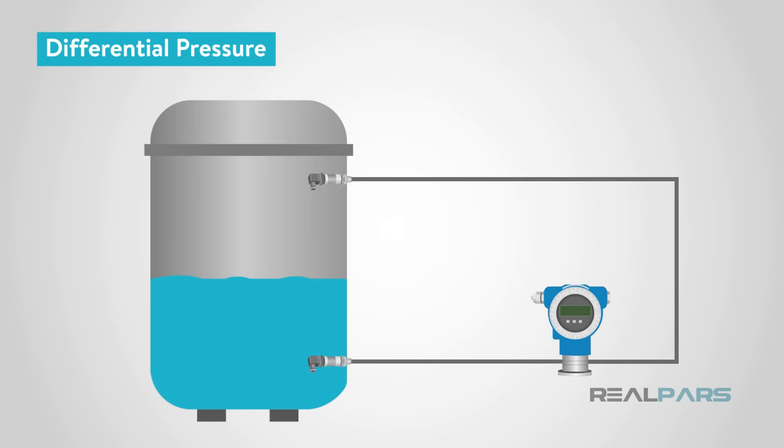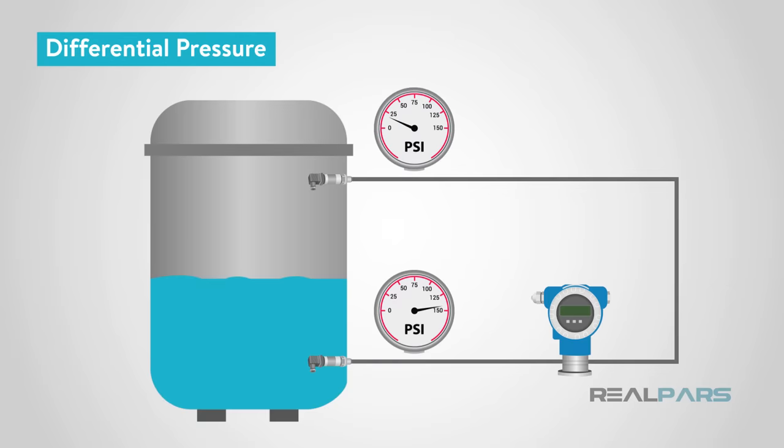If the tank is closed, it isn't as simple of an installation, but it is still a viable option. This will require at least two sensors to measure differential pressure. The high pressure sensor would be located at the bottom of the tank measuring the liquid pressure, and the low pressure sensor near the top measuring the air pressure inside. A calculation can then be performed to figure out how much liquid is in the tank.